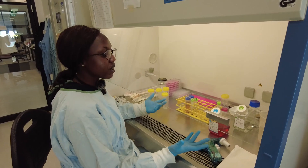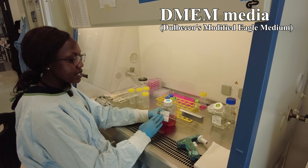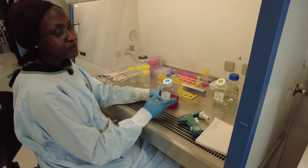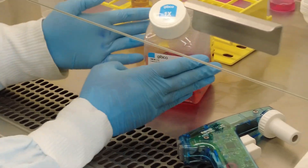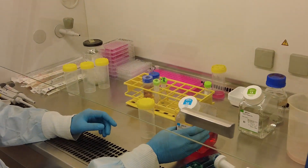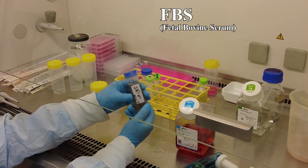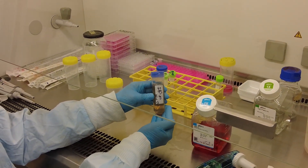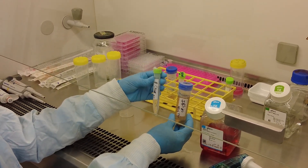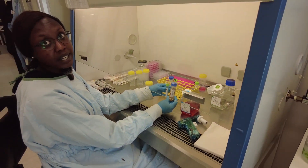Moving on to the reagents we have — we have DMEM media. This media stands for Dulbecco's Modified Eagle Medium. We use this to grow cancer cells. It's not complete as purchased, so we make it up in 100 ml using 89 ml of this DMEM which we buy from Gibco, 10 ml of FBS or fetal bovine serum which we buy from Thermo Fisher, and then we add 1 ml of our penicillin or antibiotic. These three ingredients make up our media, so I'm going to make the media now.